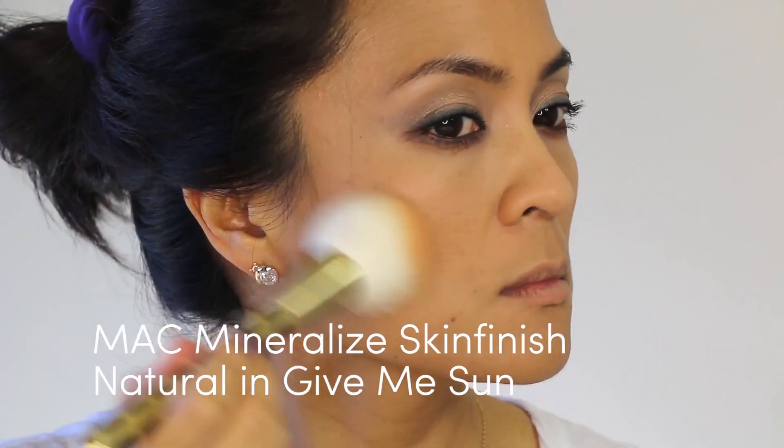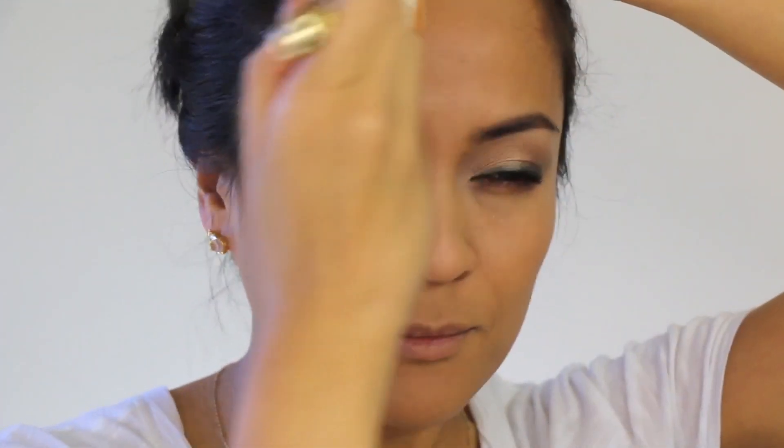Jumping back into the skin — because I used a full coverage matte foundation, I'm going to do a light bronzing to build in some of the contours on my face that kind of get lost when you use matte foundations with a lot of coverage. I'm not going to do heavy contouring though. It's just a really light bronzing.